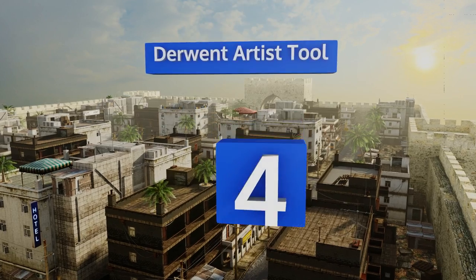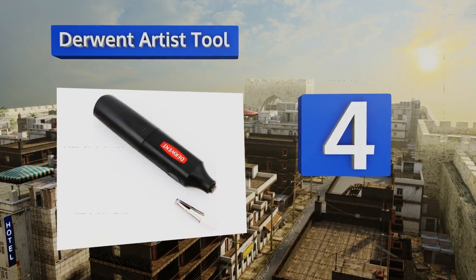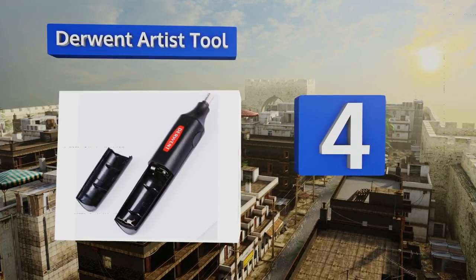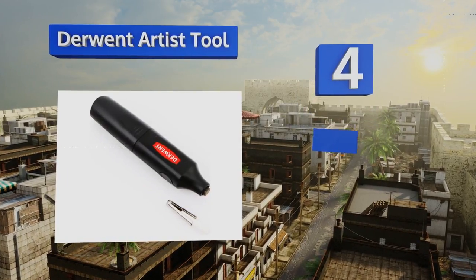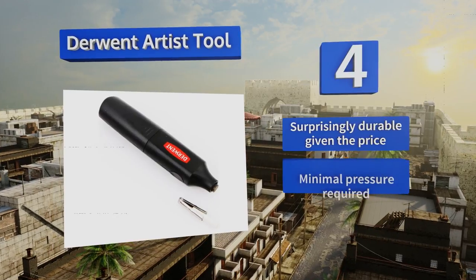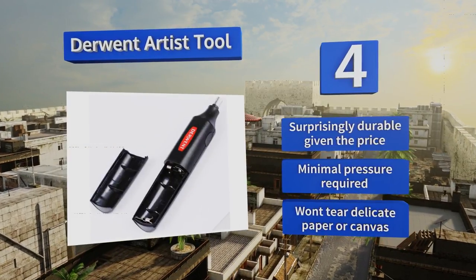At number 4, with the Derwent Artist Tool, you can choose to pay a little bit extra for included refills or just purchase the standalone device. Its design allows both right and left-handed people to use it with an equal amount of ease. It's surprisingly durable given the price, and minimal pressure is required. It won't tear delicate paper or canvas.